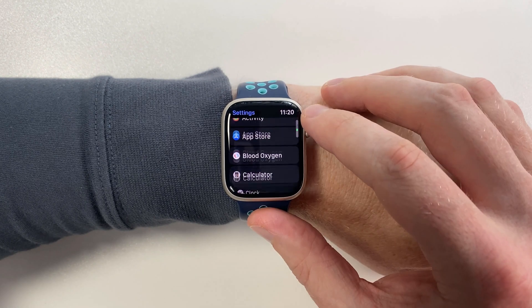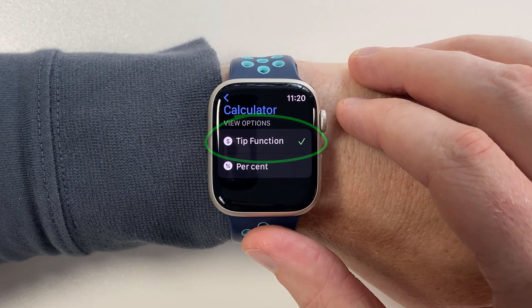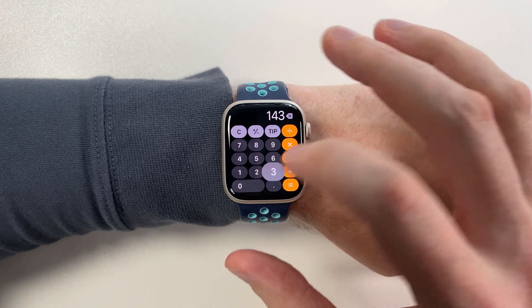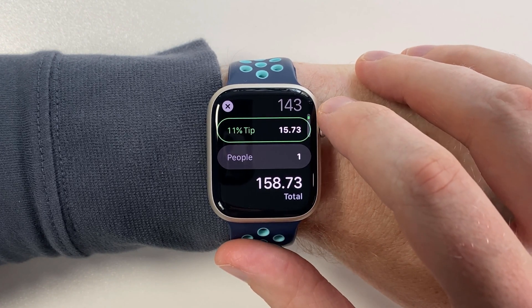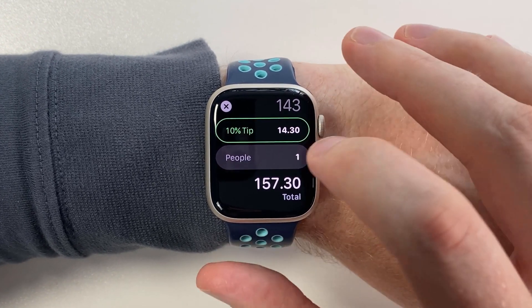Start by going to the Settings app, scroll all the way down to Calculator, and make sure the tip function is enabled. Now open the Calculator app and enter the amount on the bill. Press Tip and now you have two options. First, you can set how much you want to tip — for this demo we'll give a tip of 10%.